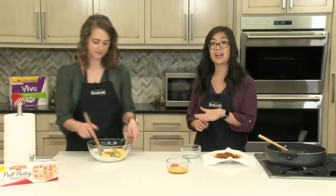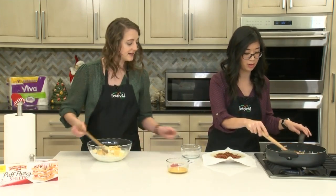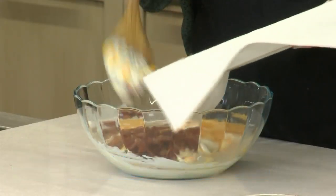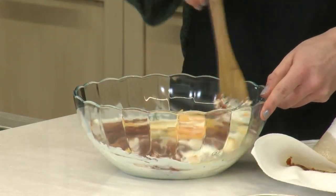The onions are going to go in there as well but they just need a little more time. And I'm actually going to add the bacon as well — can't forget that. I'll get this all mixed together and then we'll wait for those onions to cook.